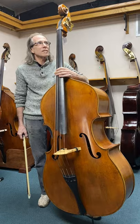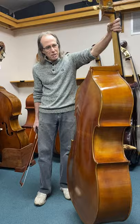Christian's are great. It's a beautiful instrument. It's a round back, three-quarter size bass. Let's see how this bass sounds.